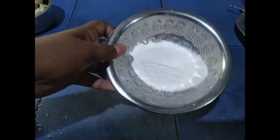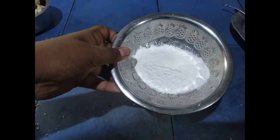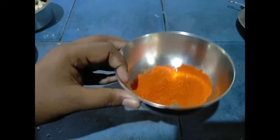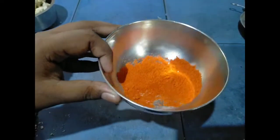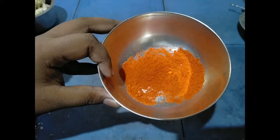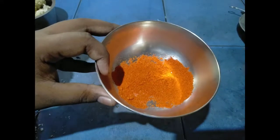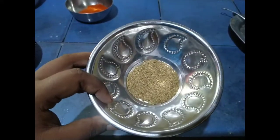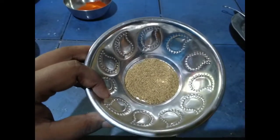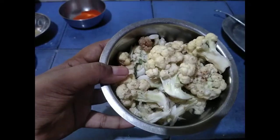Now friends, come to the video. I have to take the kashmiri chili powder. I am using the spoon. This is our main ingredient: cauliflower.